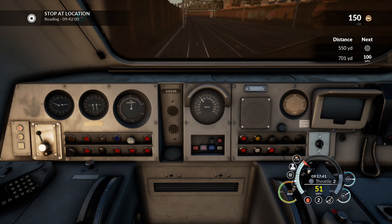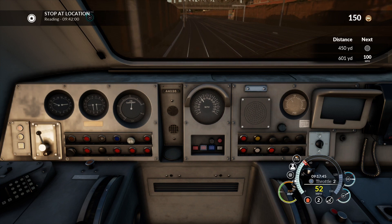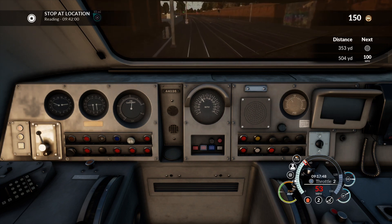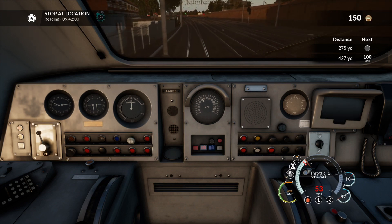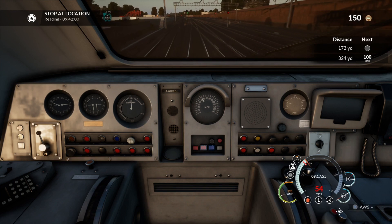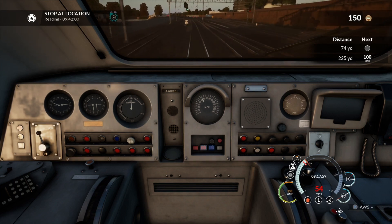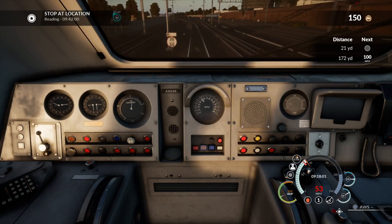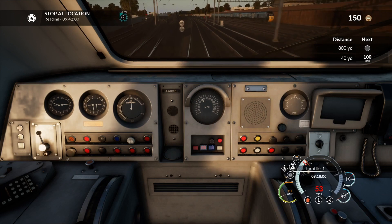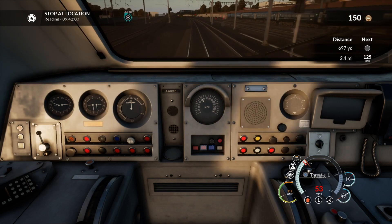We'll be going past the North Pole Depot on the left-hand side — that's where the new Hitachi trains live. This map is slightly out of date, probably about two years old, so there's not as much OLE. We've still got HSTs and 166s on this route. I don't know whether there are any plans to update the route, add newer trains, or finish the electrification.